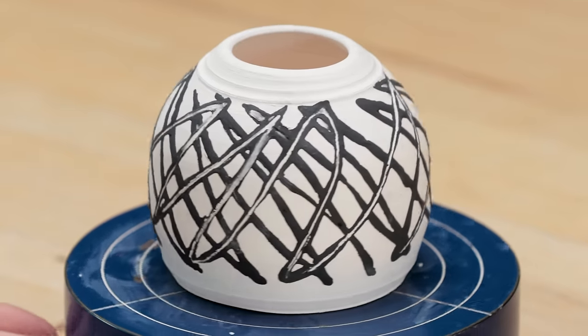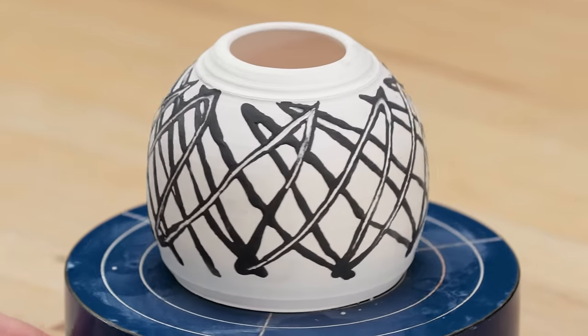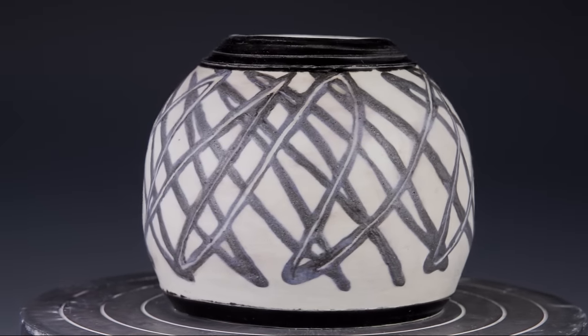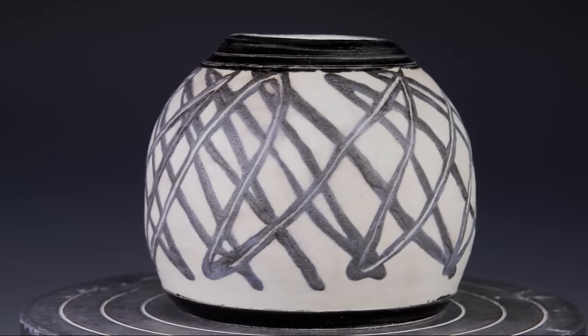To glaze it, I added a solid black glaze along the top and the bottom bands. I used Georgie's Eggshell Wash over the underglaze lines and the body for this energetic pot.